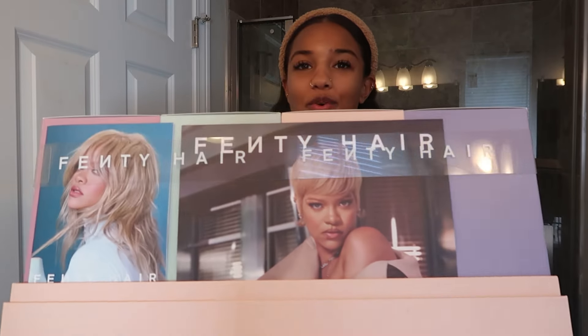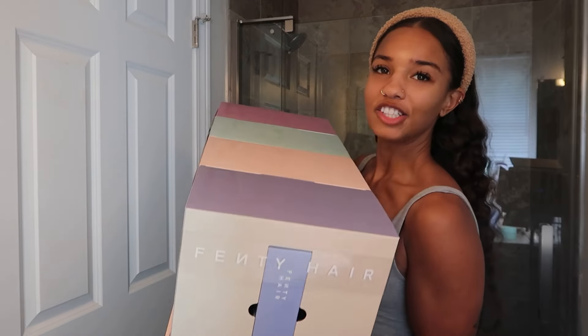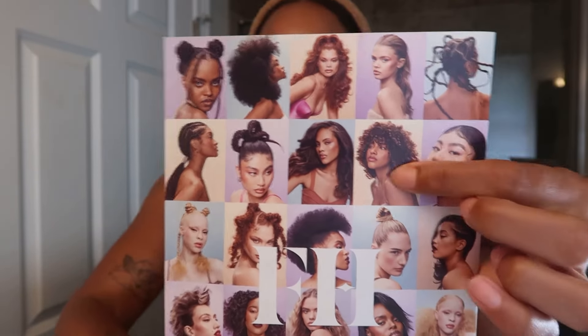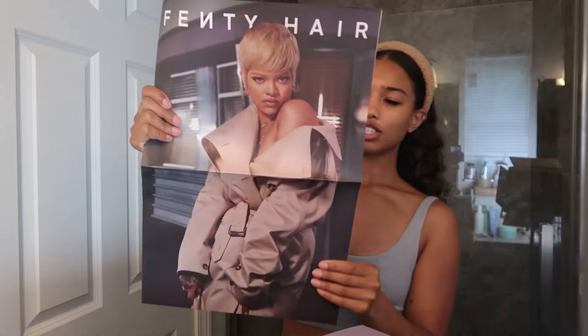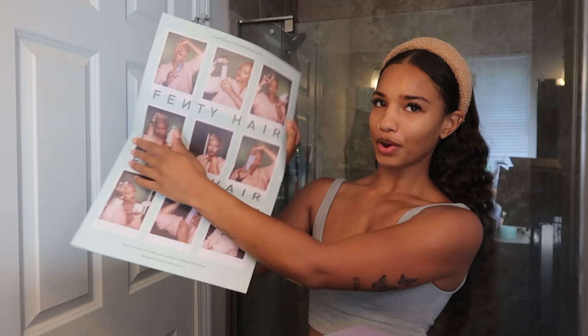This is what the PR package looks like when you open it — look at queen, she's slaying. They also have all the products in their colored boxes, and inside there are photos including me, my friend Ashton, my friend Brie — everyone looks so good. They also put in a booklet with Rihanna trying out all the products in the line.